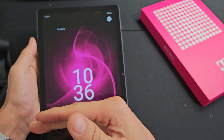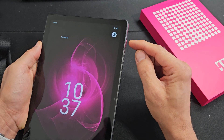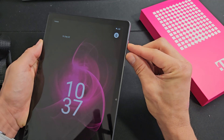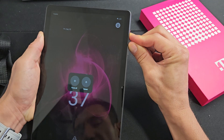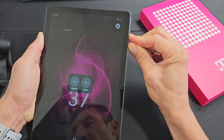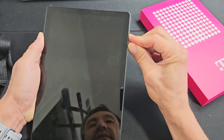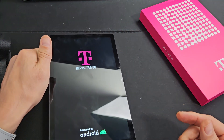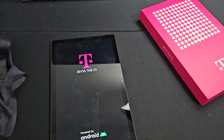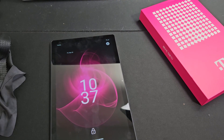If it's still black or showing half a screen, do the force restart again: power button and volume up, press and hold, count to 13 seconds, then let go and let it boot up normally. Hopefully you are now out of the black screen.